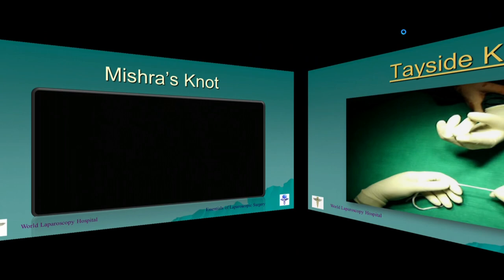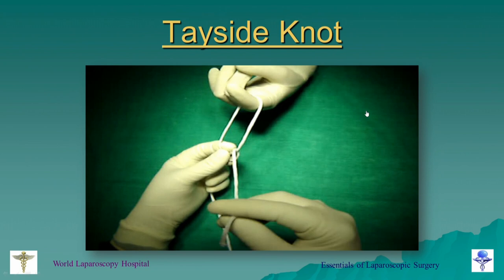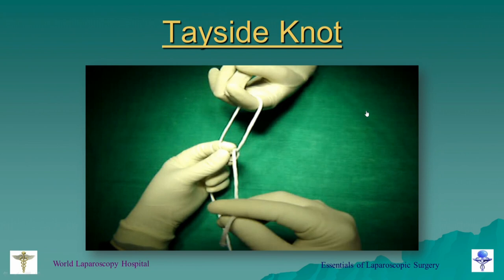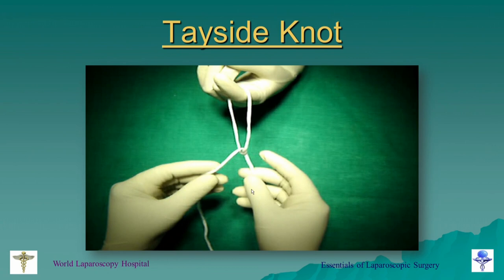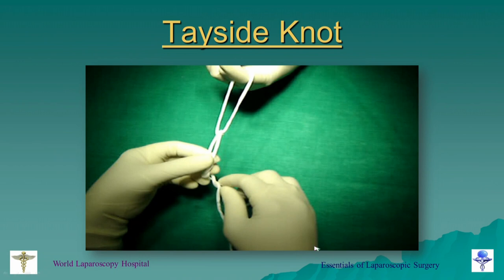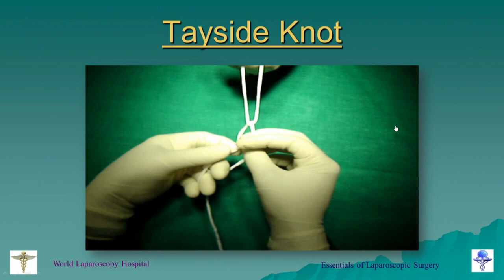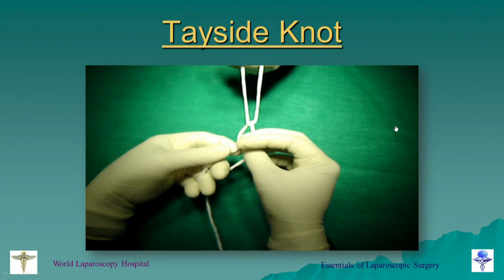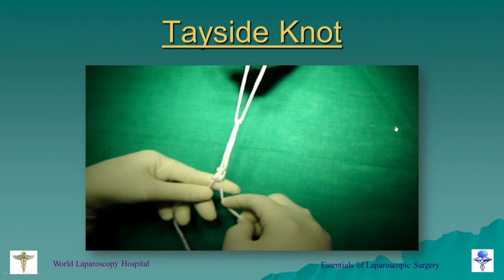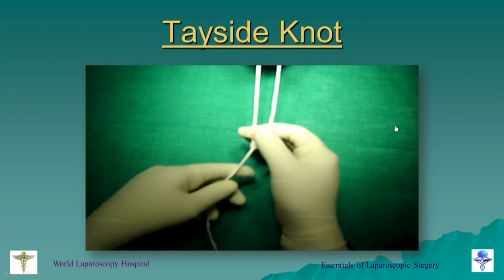The Tay side knot is one of the popular extracorporeal knots, particularly useful for silk and other braided materials because it slides despite having a braided appearance. Tay is a river in the UK. You take one hitch above, then take three winds below on a single thread — not over both limbs. Then you take a half knot in between the first hitch and the first wind. This is the Tay side knot, which is particularly useful when using non-absorbable suture, such as in Burch suspension or crural approximation during fundoplication.